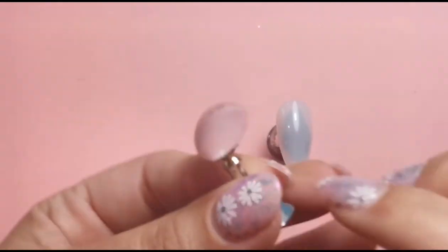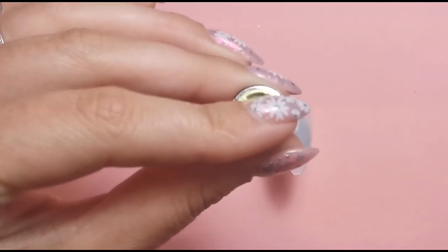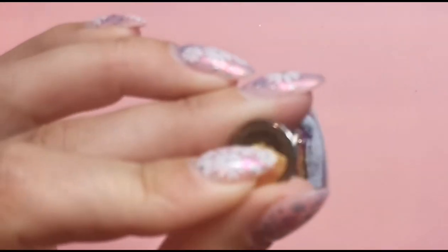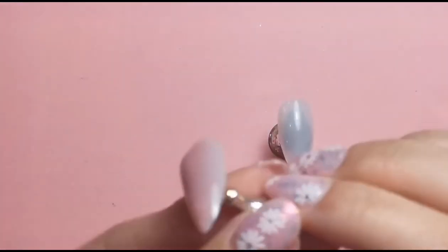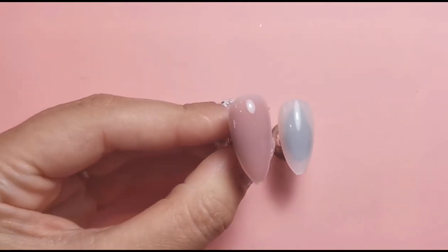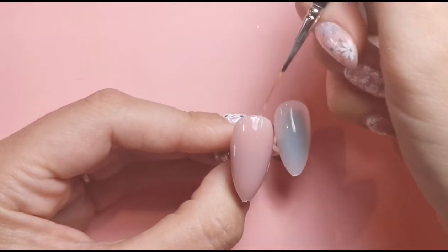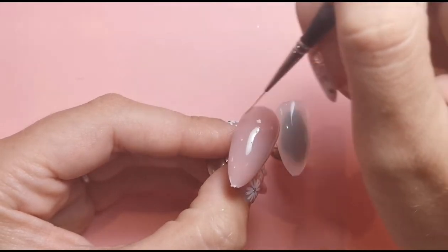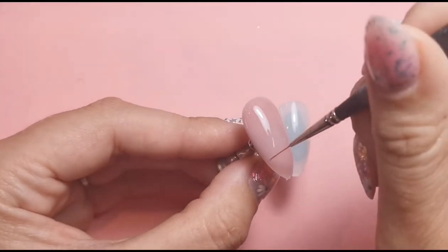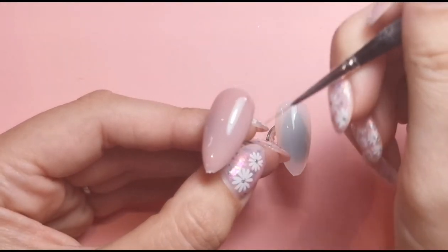I'm placing the builder gel where I want it, then picking it up upside down and waiting for it all to flow to the middle. When I turn it back over it will automatically float where I need it to be. I'm just waiting for it to get to the middle then I'll flip it back over. I'm bringing the brush right up near the side walls so they're not too thick. I have put a lot of product on - I wouldn't usually put this much on a client at one time because the heat spike wouldn't be very good.